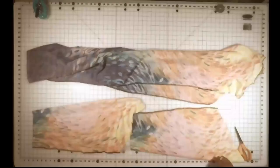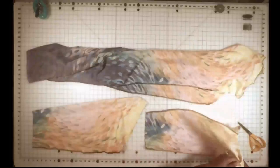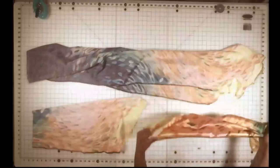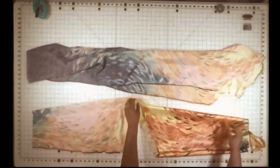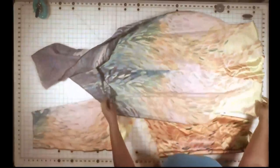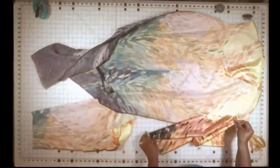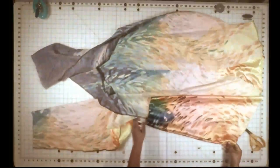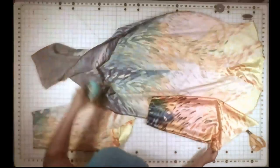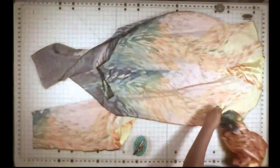I'm going to take those to the machine and sew down the sides. Now that that's done, I am going to attach the sleeves to the duster. I'm going to take the sleeve — it's already inside out — I'm going to turn it right side out and tuck it inside of the sleeve opening on the duster. So the duster is inside out and the sleeve is right side out. Tuck it into the arm opening matching the seam of the sleeve to the side seam of the duster.